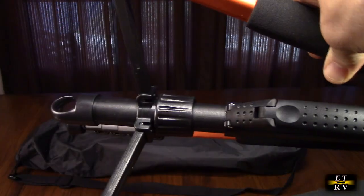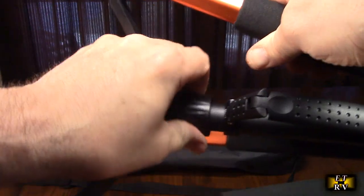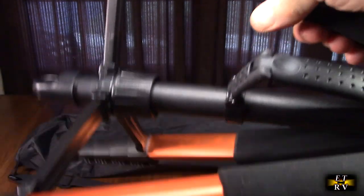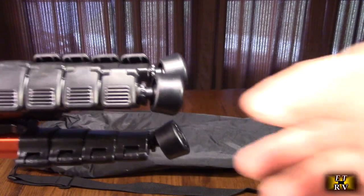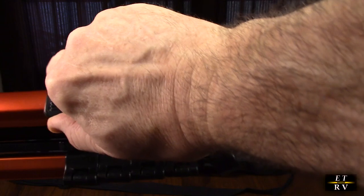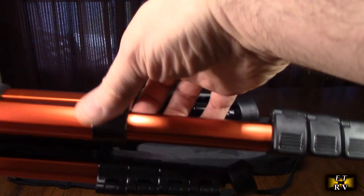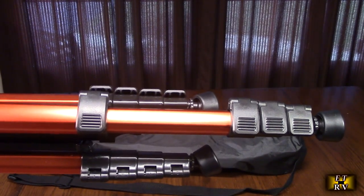On the base there is a hook so that you can add extra weight for stability. You also have the ability to open and close the legs — this piece will lock into any angle you want, or completely collapse so the tripod gets smaller. On the base of the tripod you have those nice legs with the oversized rubber feet, and adjustment pieces that are really smooth.